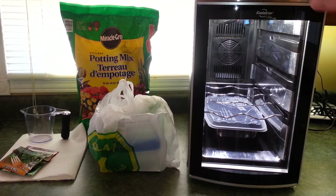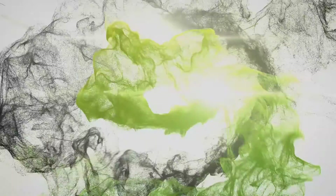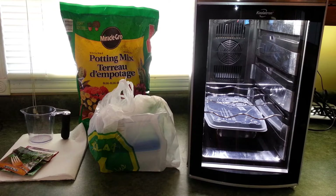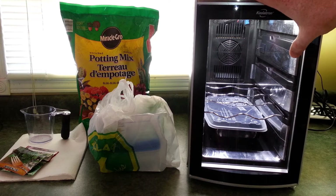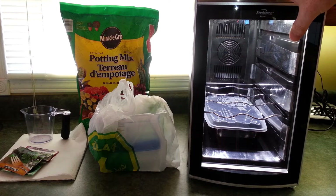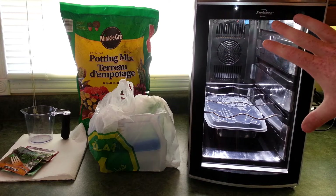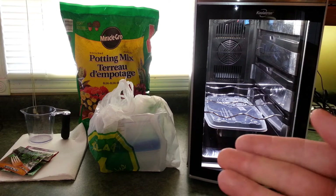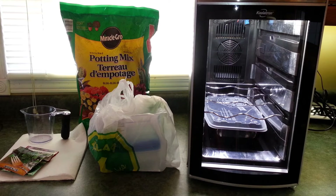Today we're going to start a new crop in the kitchen countertop garden. Welcome back — glad you could join me. For those of you new to the channel, my name is Eric. This is the kitchen countertop garden I've created. You can find it all on Hackaday — I'll post the link below, as well as in the description, where you can find out how I built this and how you can build one of your own. We're gonna start a new crop today and I'll show you guys how it's done.